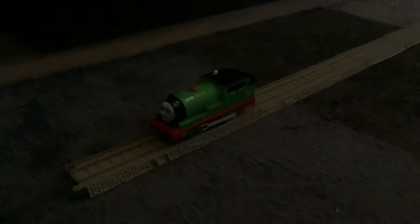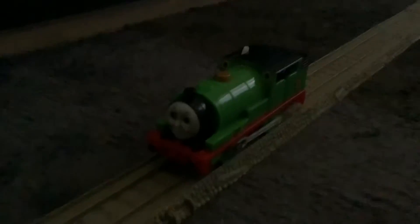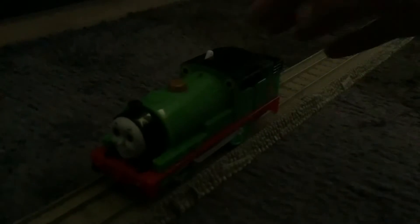This is a thank you video to my favorite YouTuber of all time, and the second Thomas YouTuber that I ever met, PercyEngine619. He made a tutorial on how to make your Tomy or Trackmaster engines go backwards. So I did it with my Tomy Percy that I just got recently — and look at that! He can go backwards!